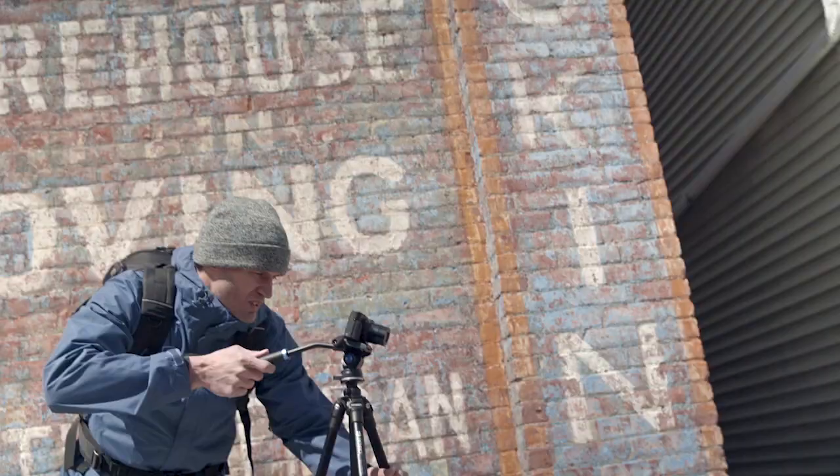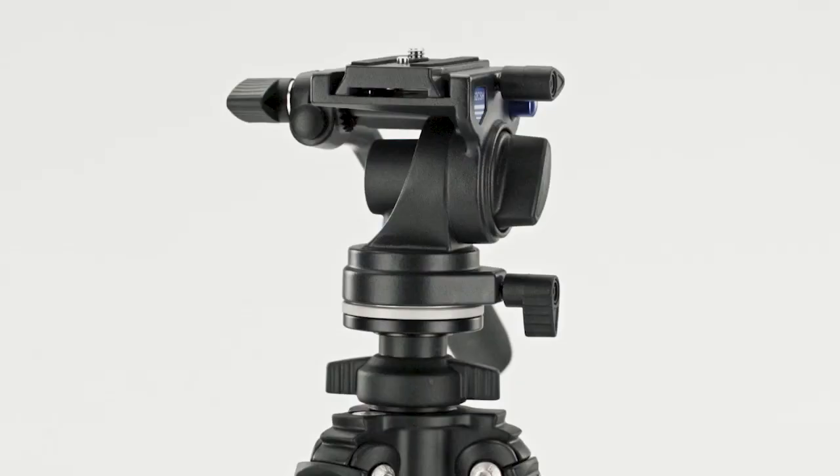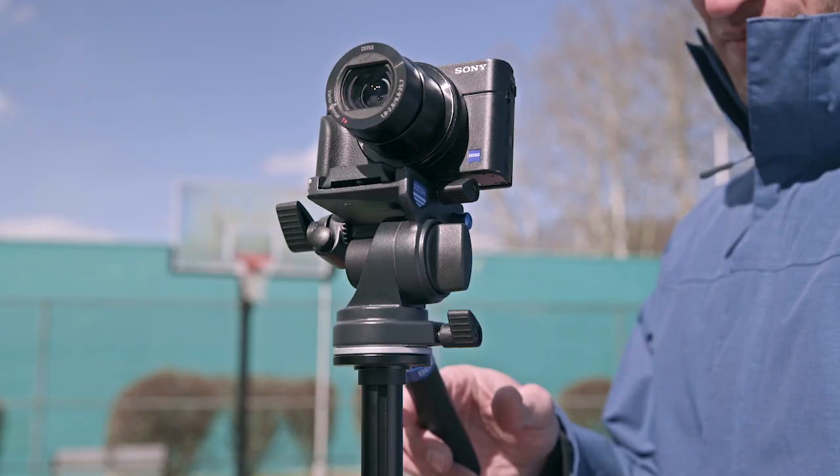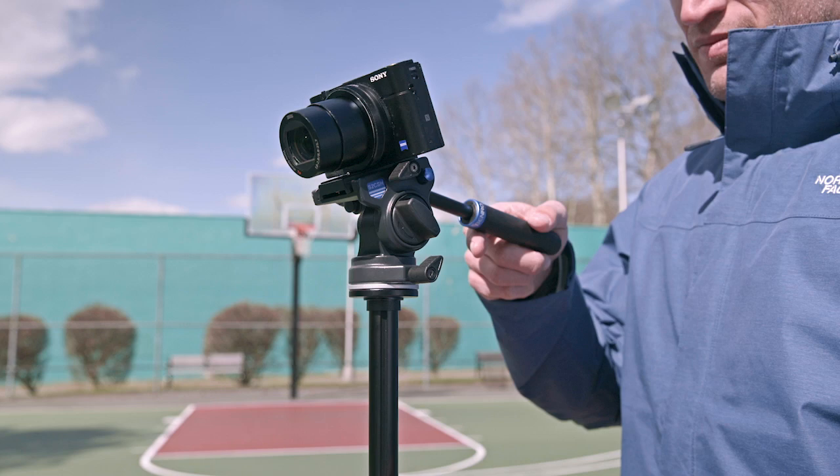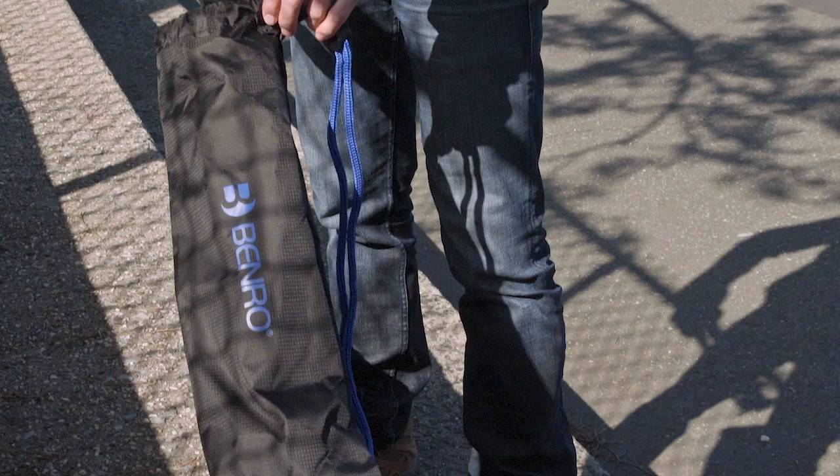Included with the slim video tripod is a compact pan-and-tilt video head, featuring smooth damping, which provides flawless pan-and-tilt movements. And when it's time to go, just pack your tripod into the included drawstring bag, and you're on your way.